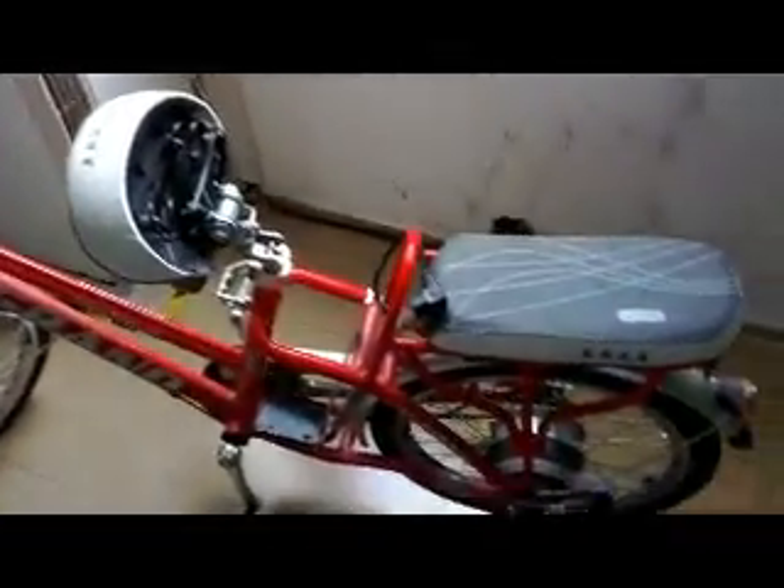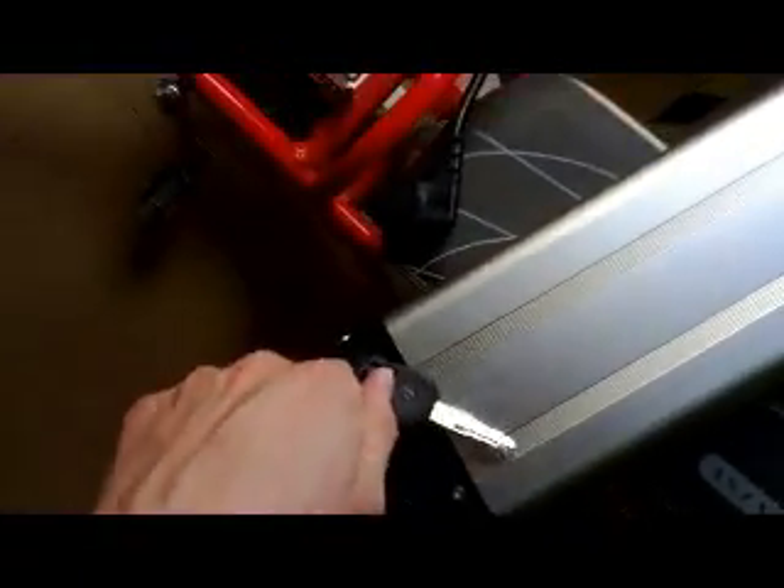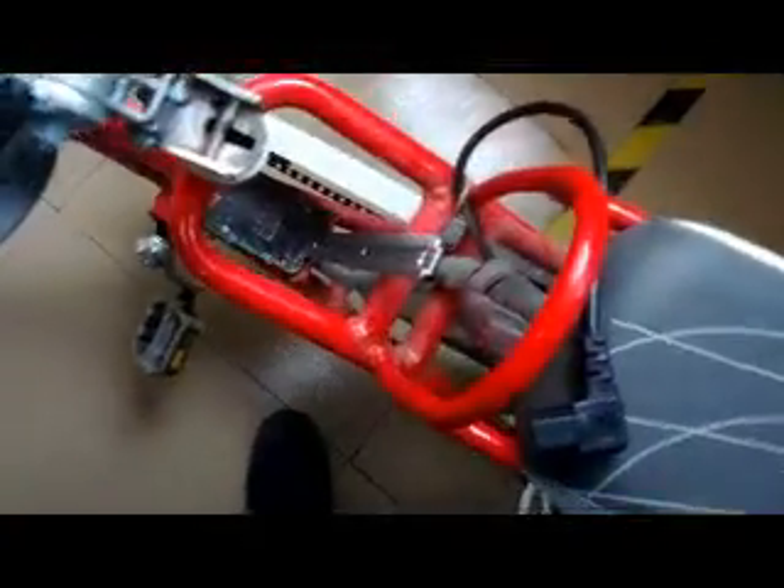Here is the bike for showing you how to use this battery. First, you should turn the key to make sure the lock on the slider is in lock status. Then the lock will retract into the battery so that you can install the battery into the bike. Now you can put the battery into the slider of the bike, and then lock it.